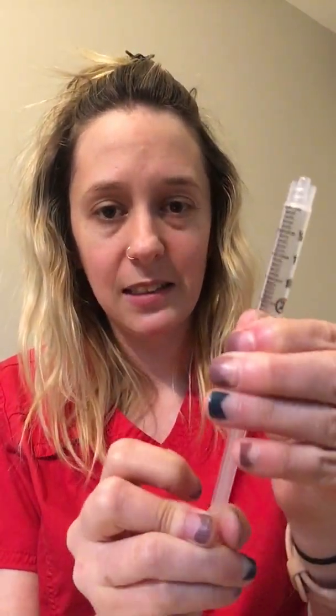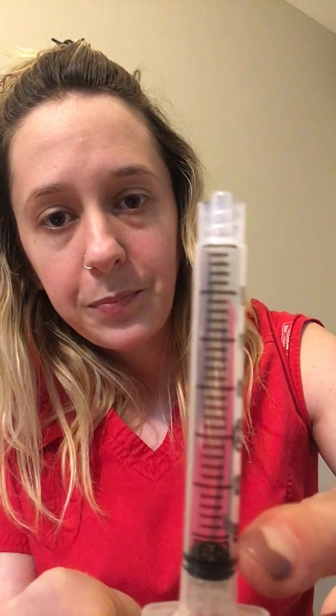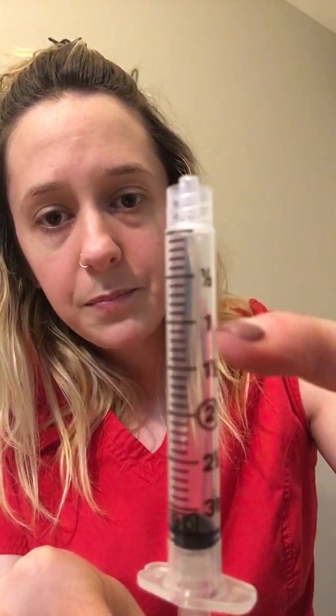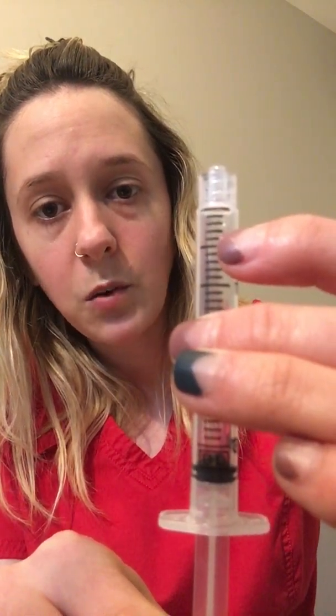Now go ahead and take your syringe and needle and open them. I'm going to start with my syringe to show you some things. I have a 3-milliliter syringe — that's as far as the plunger goes. The bigger lines are at half a milliliter increments: half, one, one and a half, two, two and a half, and three milliliters. The little lines in between are 0.1 milliliters each. So if you look at the half-milliliter landmark, the small lines below it are 0.4, 0.3, 0.2, 0.1. And the big line at the very top is zero — just know that that is zero, not one.